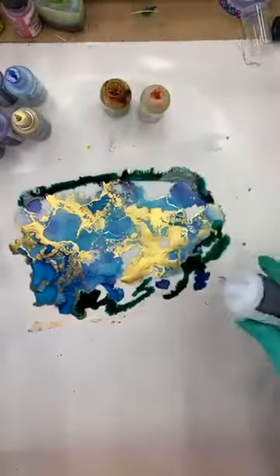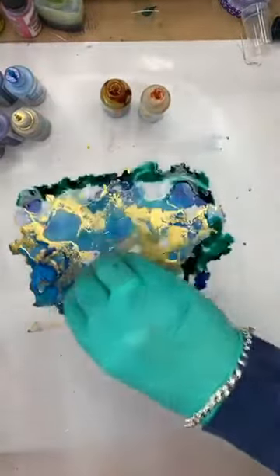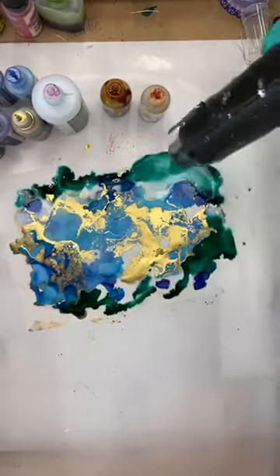Words of wisdom for Sunday morning. I'm squirting that on but it's just sitting there, so I need to move it around with the blending solution.